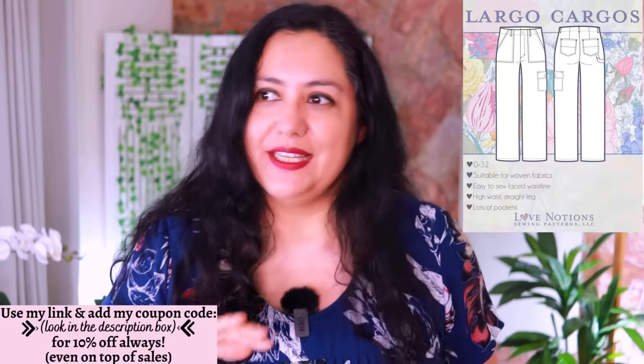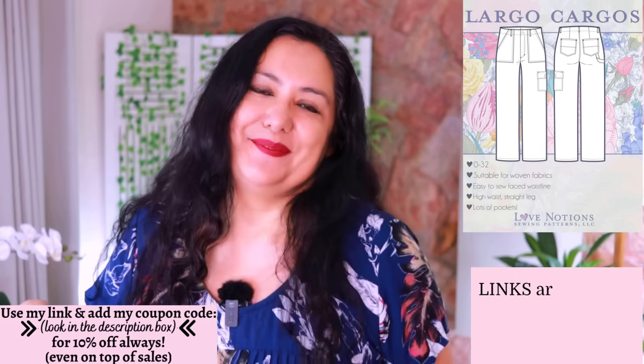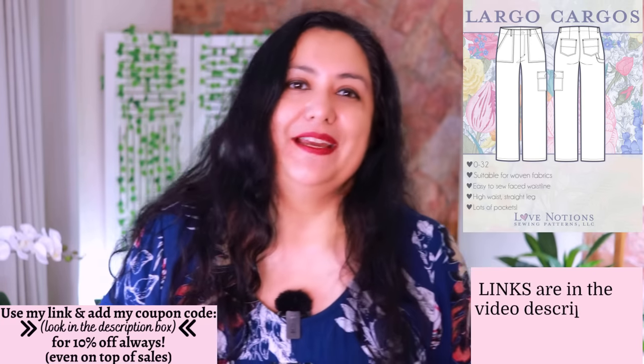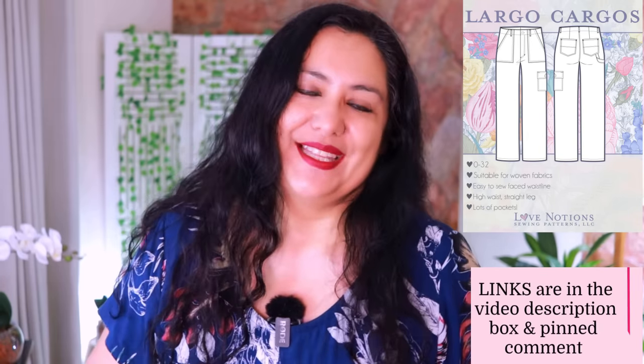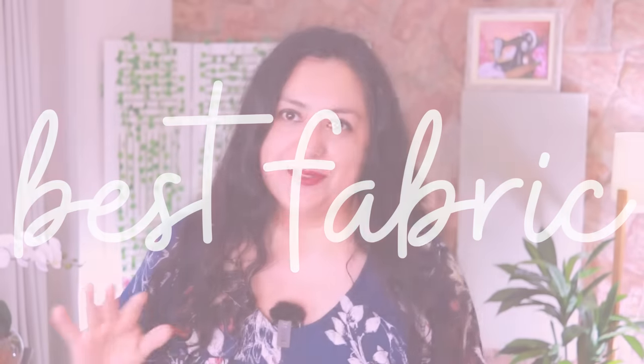You can find my affiliate link in the pinned comments or the description box — it's easy to find. You don't pay anything extra using my affiliate link; I just receive a small commission, which is one way you can support the work I do here on YouTube. The Lago has been drafted for fabric that does not stretch.